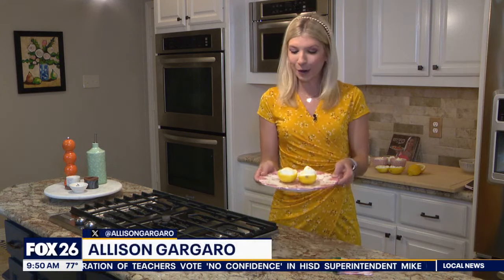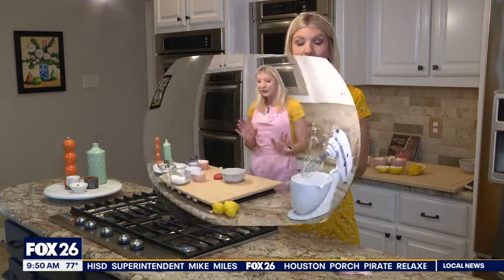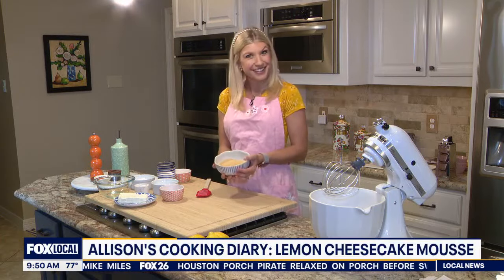Happy Mother's Day, everyone. This is a very special edition of Allison's Cooking Diary. We are making no-bake lemon cheesecake mousse. So let's start with our favorite crust.